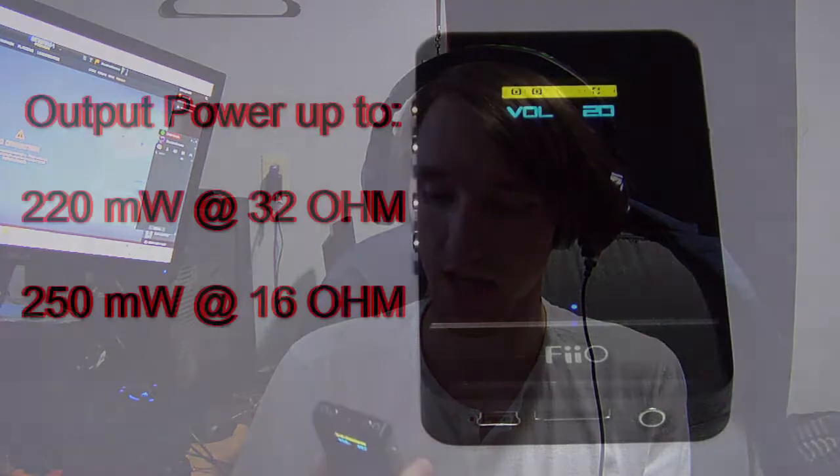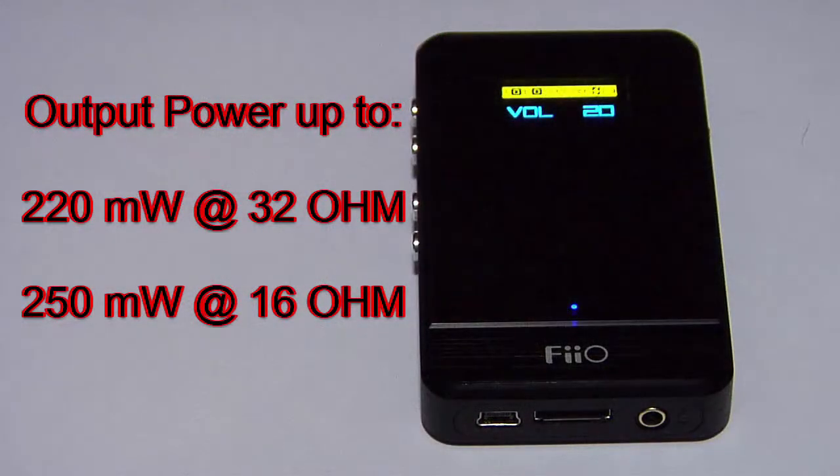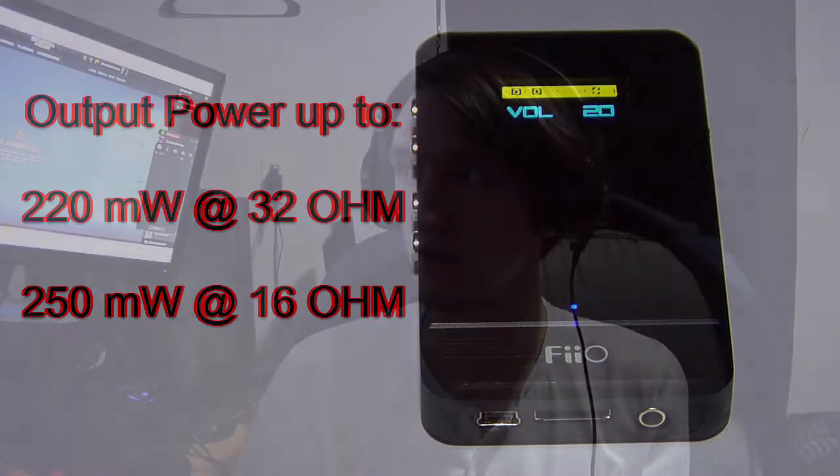The difference between them is 150 milliwatts, and the E07K actually only outputs around 220 to 250 milliwatts depending on the impedance. I'm wondering if this is going to work with the AKG K7XX, which I have right here still in box. These are 62 ohm impedance and have 105 dB sensitivity - about in between the two Razers, since the Kraken has 110 dB sensitivity.